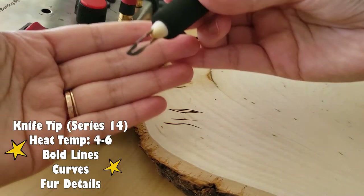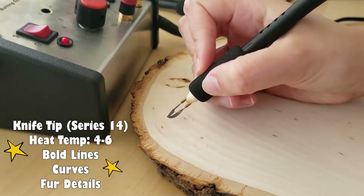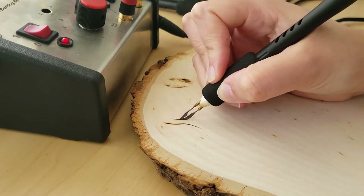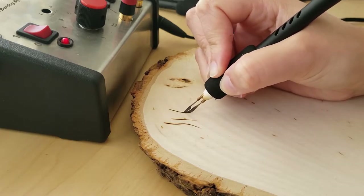The first pen I use is the knife tip. It has a small curve on the end of the pen and it's part of series 14. This tip is best for bold lines, curves, and small linear details. I like to use this tip for my fur details and all my pet and animal portraits.